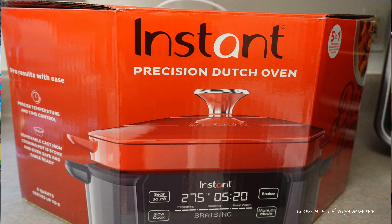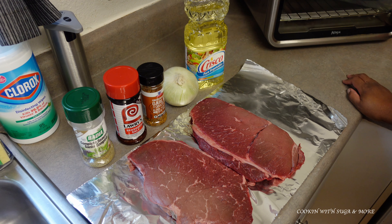Hello, welcome back to another video, and if you're new here, welcome. In this video I'll be doing the review on the Instant Precision Dutch Oven.